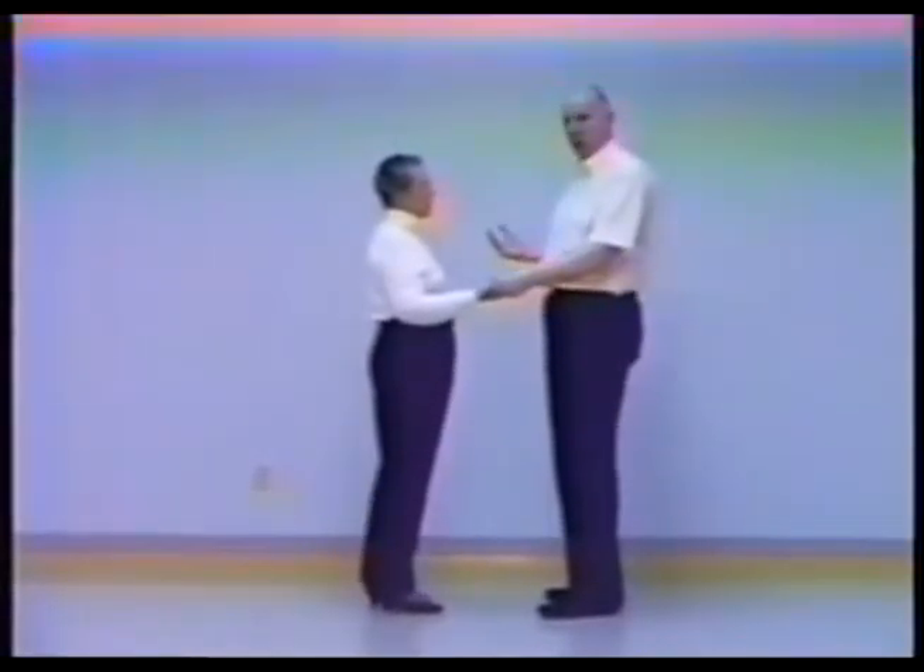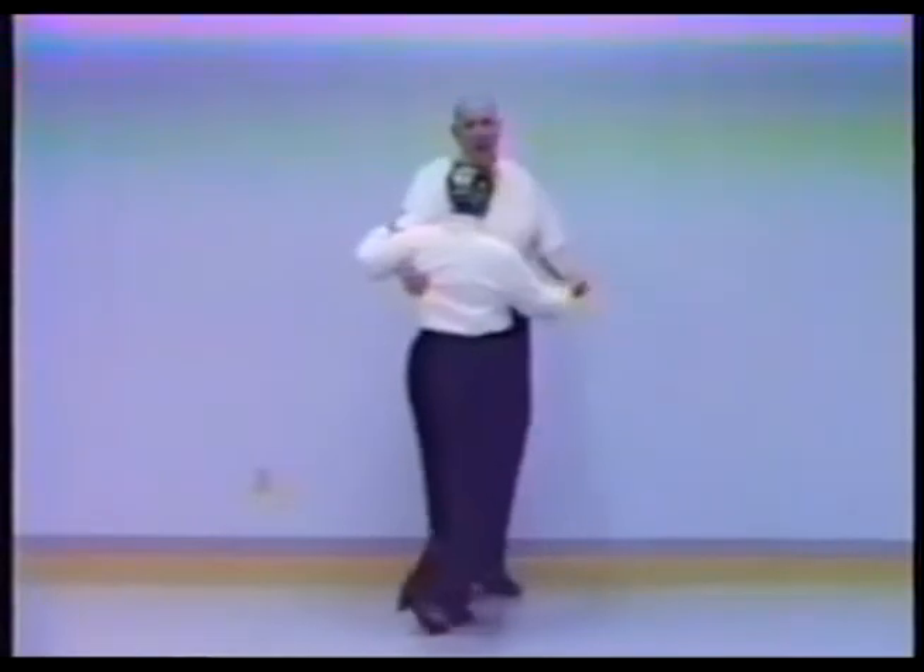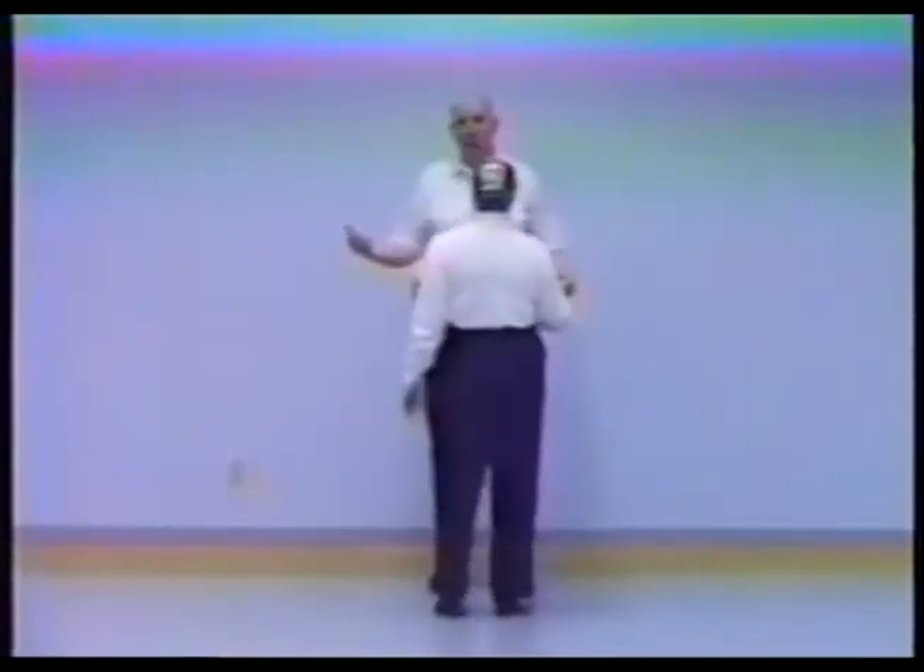To move from closed position to right open position would seem to be no big trick. You could of course just let go — slow, slow, rock and drop — but that is not a lead, and we need to lead every move we make.